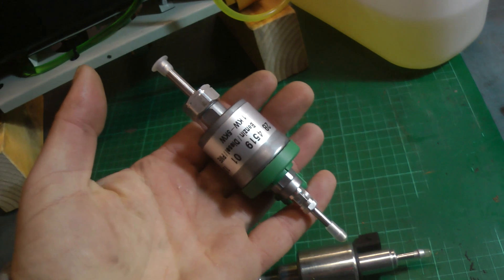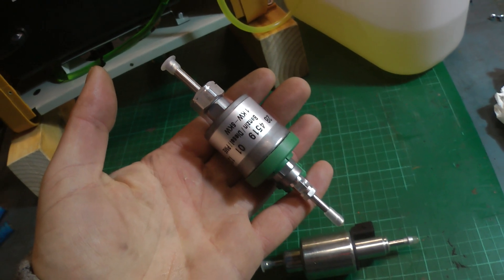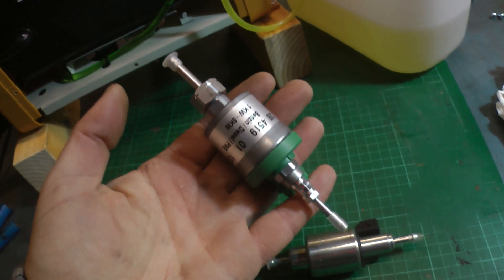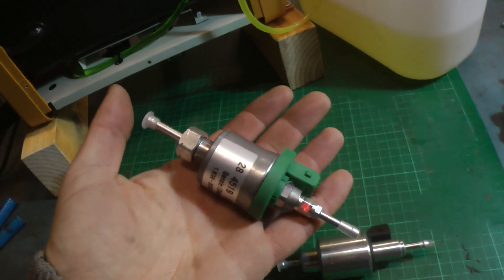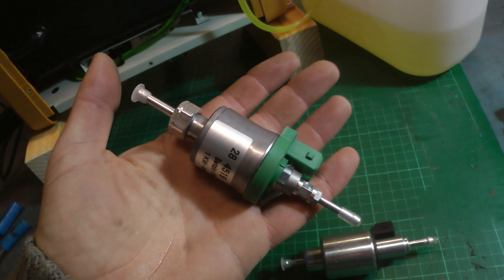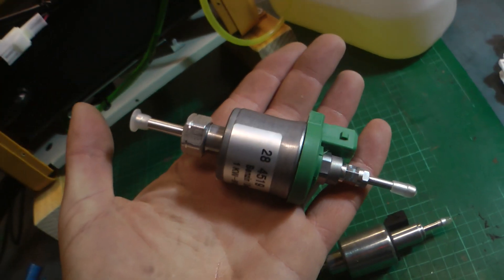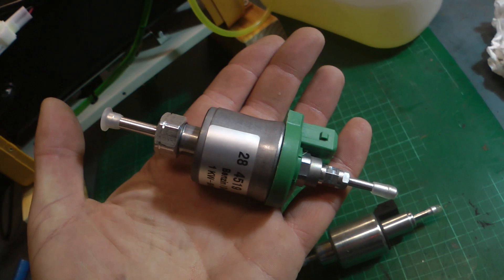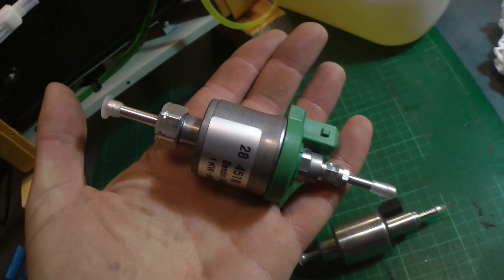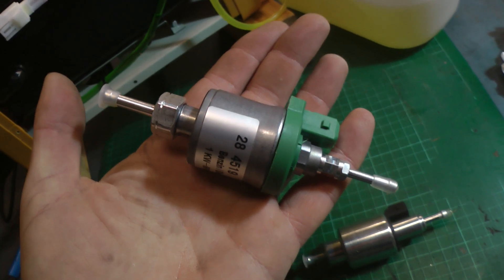I did have to order it from China so waited a while for them. I think they are available in the UK but maybe just a bit dearer. I paid around about £15 for them — I got two for just less than £30. I didn't have to wait too long to be honest. I shall put a link to where I got these from in the description if anyone is interested in buying them to try them out.